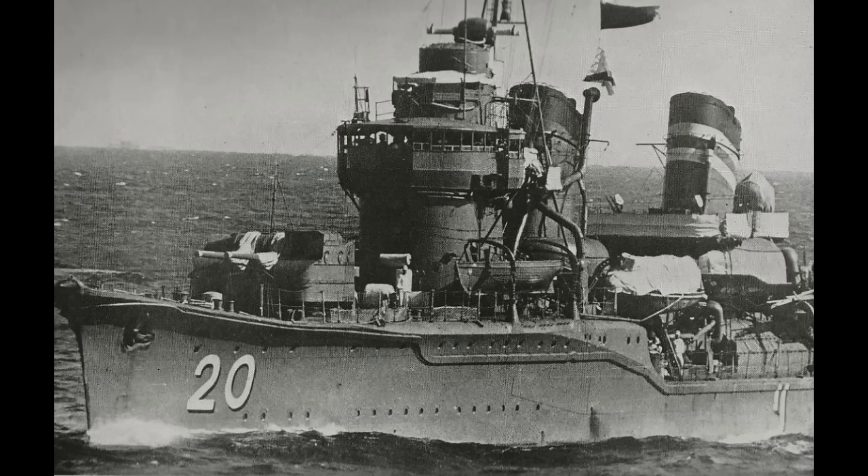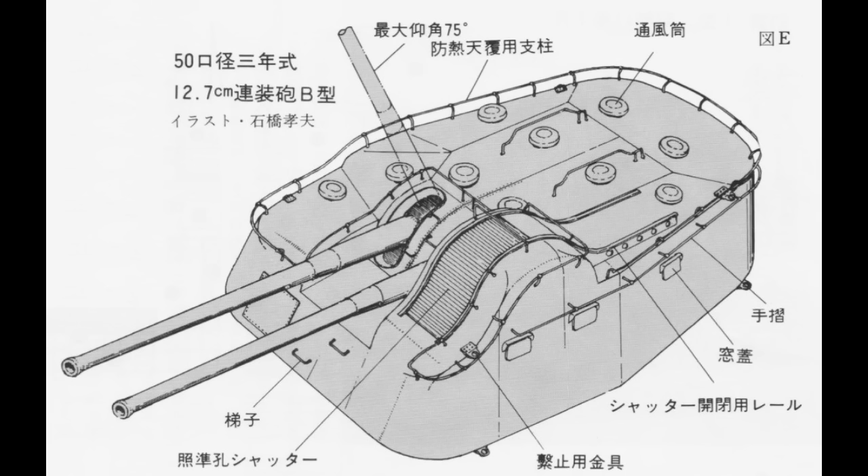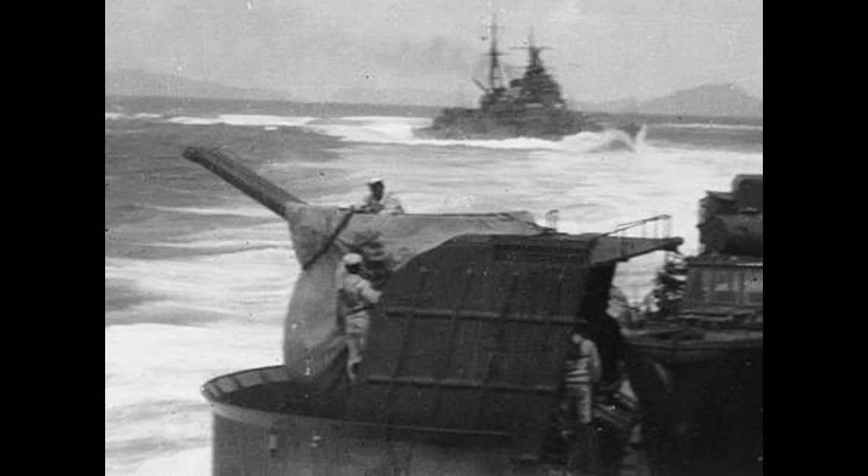The origins of the Type 98 10cm gun can be traced back to the mid-1930s. Even at that point, the Japanese were becoming aware that their existing dual-purpose guns had issues. On the destroyer guns, that was a problem with the mount. The mounts were slow to traverse and aim, and the ammunition had to be rammed in by hand. That required loading at a specific elevation, and slowed rate of fire considerably.